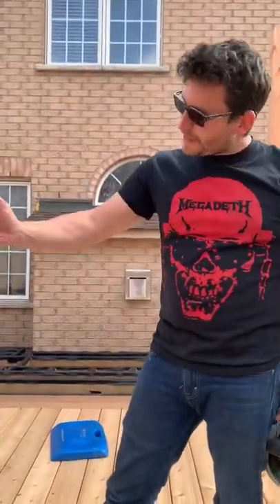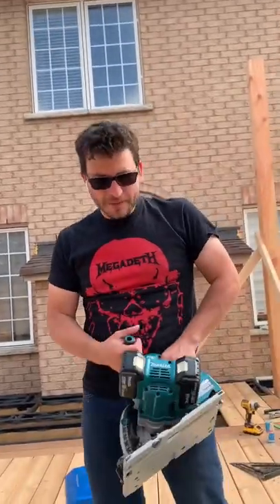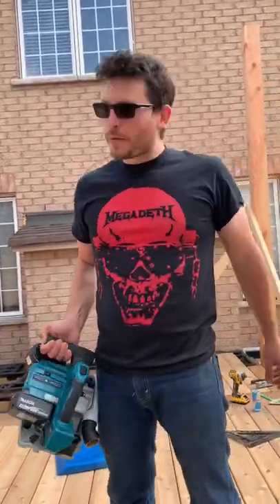Pay attention to Brian. I'm going to show you how to cut straight lines even when your carpenter's eye is off. It's called the track saw. We invest in it so even on our worst days, we still produce the best work.